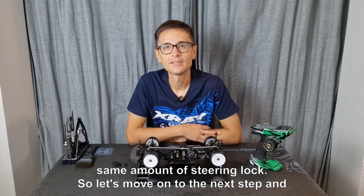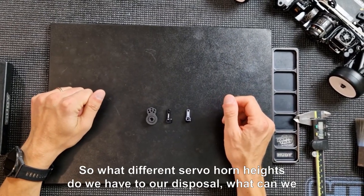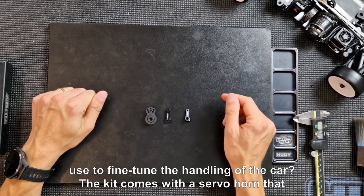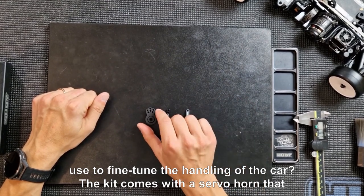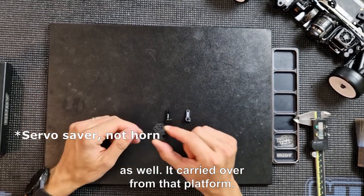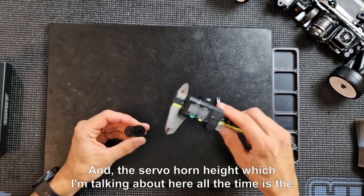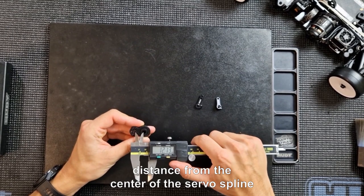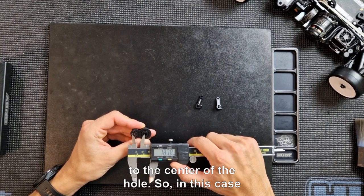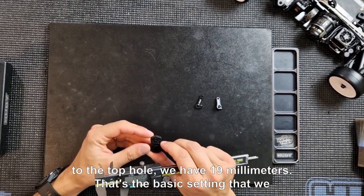So let's move on and see what options we have for mounting onto the car — what different servo horn heights are at our disposal to fine-tune handling. The kit comes with a servo horn that also came with the T4 kits, carried over from that platform. The servo horn height I'm referring to is the distance from the center of the servo spline to the center of the hole — in this case to the top hole, which is 19 millimeters. That's the basic setting we normally use.